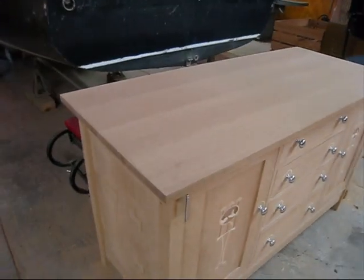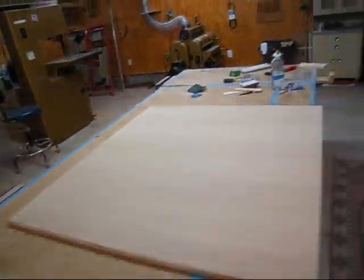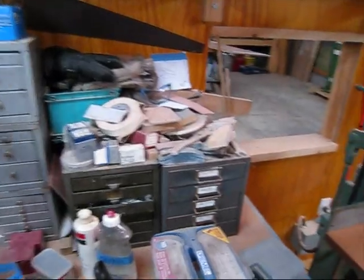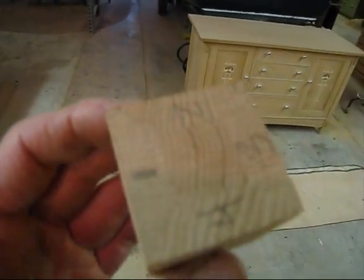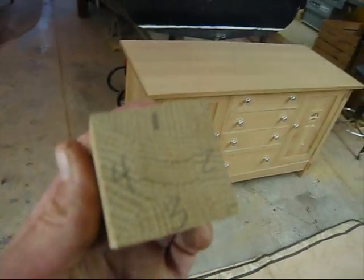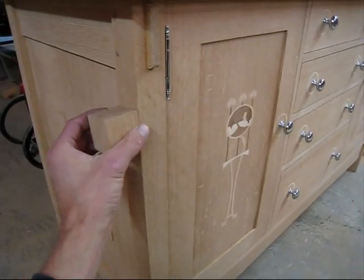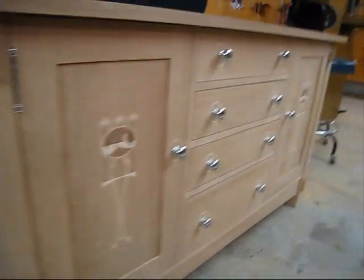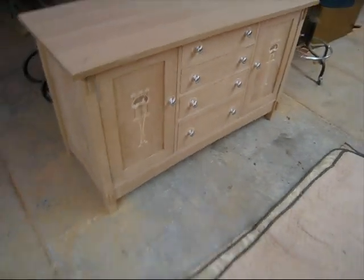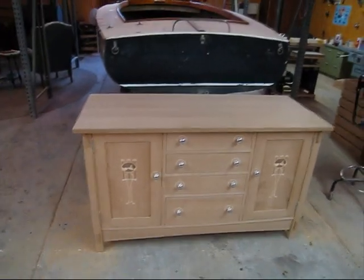Solid one inch top. Here's the corner post — it's quadrilinear. It's glued up from five different pieces of wood, and that's what the corner posts are made out of. So you get the ray flex on all four sides. I didn't have to do it like that, but I wanted to — I'd never done it before. Alright, there it is. Thanks for watching.